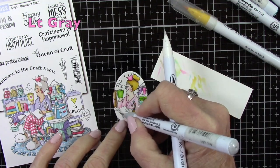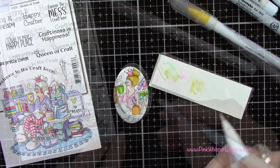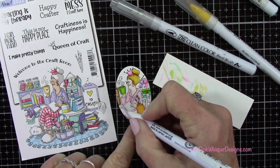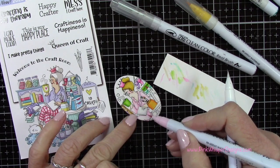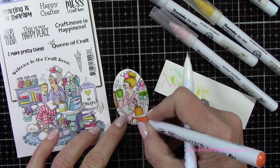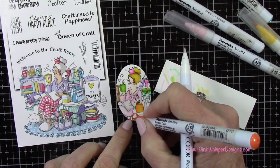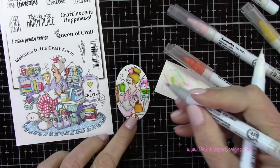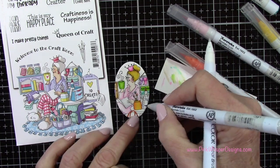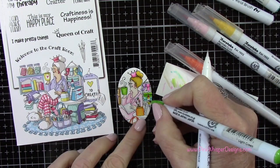We're going to be mounting this onto an A2 size card. What would be really fun as a gift for a crafty friend is to mount it onto cardboard or a couple layers of cardstock and put a little easel back on it — that would make a great craft room decoration. Now I'm just repeating all the colors used before to fill in the open areas. Having that little index next to me really helps, especially with the spotlight technique where it can be difficult to tell what those little edges and pieces are.